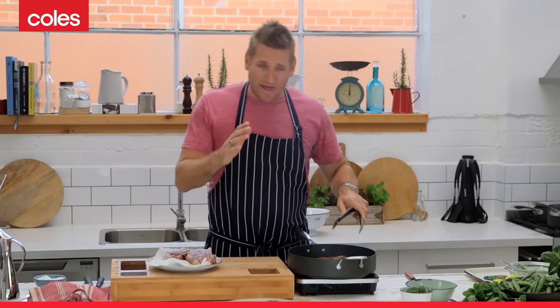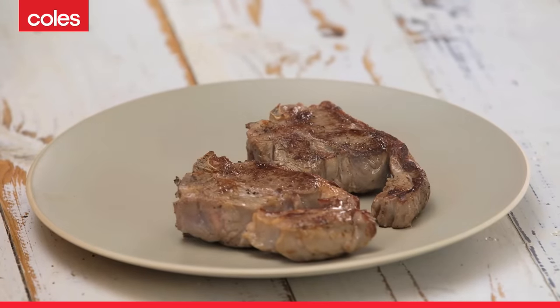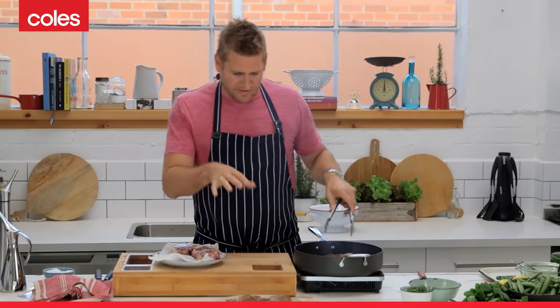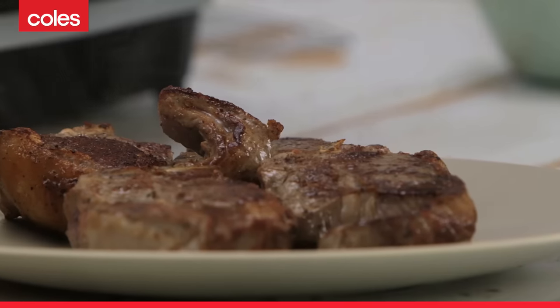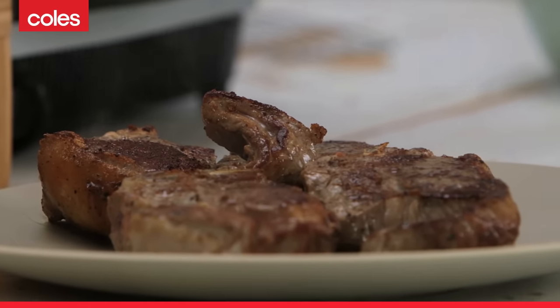Take your lamb chops once they've had a couple of minutes, put them onto a plate, and make sure they rest before you serve them. The inside of these lamb chops are going to continue to cook. The temperature travels right through to the core of that lamb chop, so you get a beautiful even pink. There is nothing better than the perfectly cooked lamb chop. So now you know how to do it — you know what's for dinner.